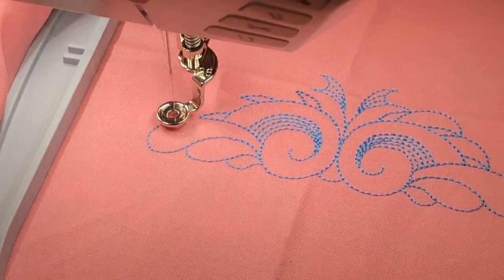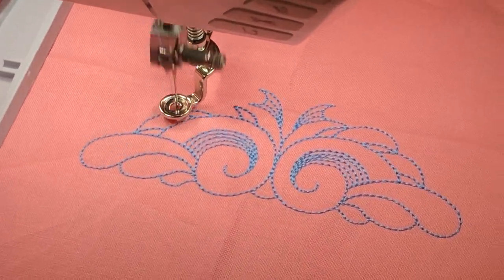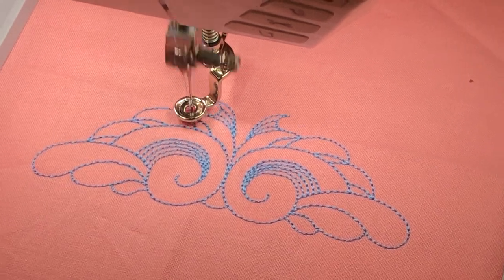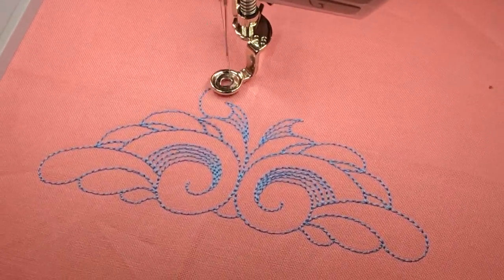Embroidery Library is one source I've never gotten a bad design from. There are a lot of good design companies out there with skilled digitizers.